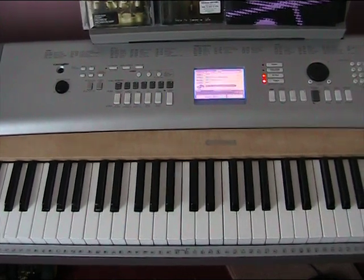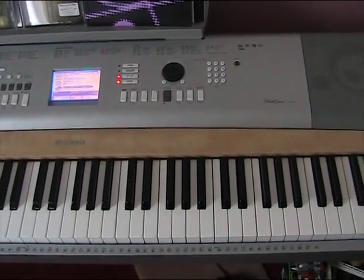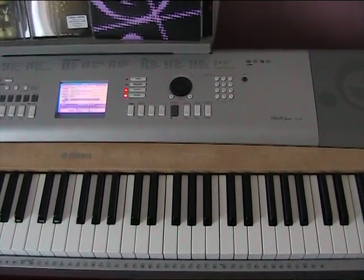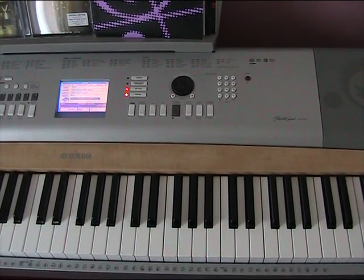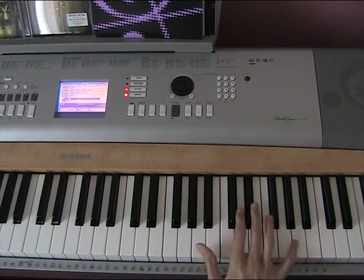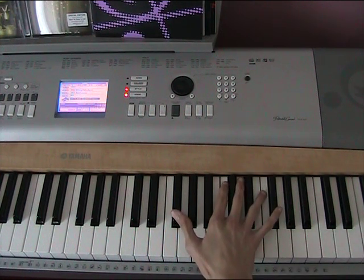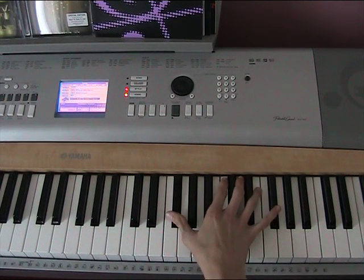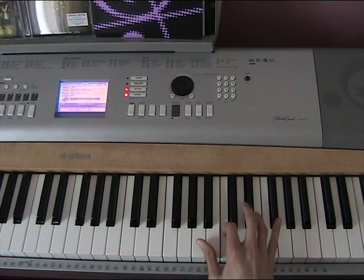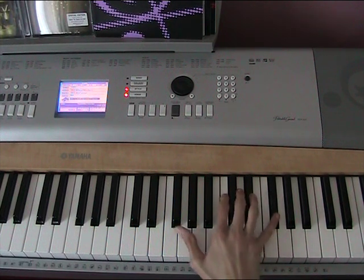Now I'm going to take over the right hand. It's going to go all the way up here. So you're going to start off by playing F sharp twice, and then C twice, and then a higher F sharp twice.